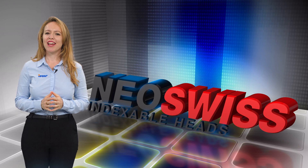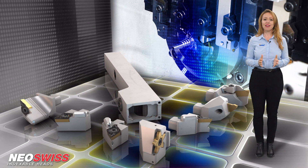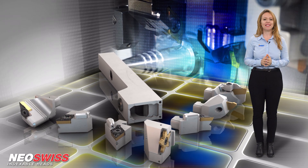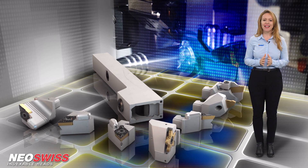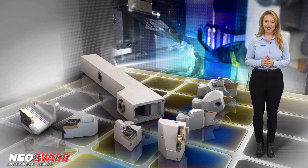Neo-Swiss: a new modular quick-change head system for Swiss-type machines, intended for turning, grooving, parting, and threading applications.